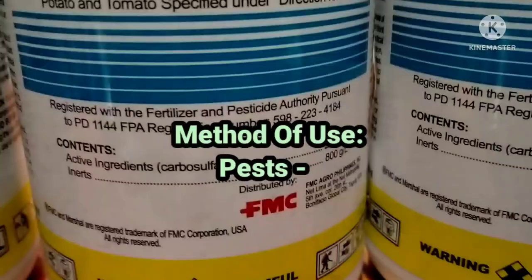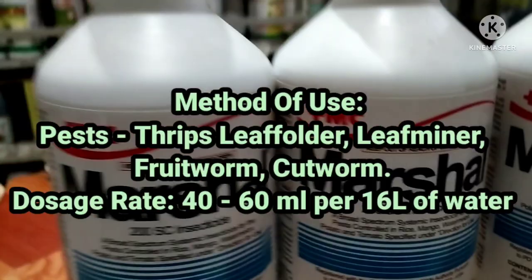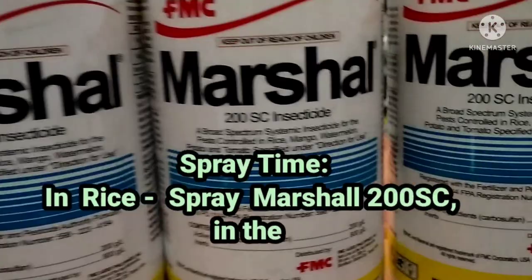It also has no foul odor. Method of use — for pests such as thrips, leaf holder, leaf miner, fruitworm, and cutworm, the dosage rate is 40-60 ml per 16 liters of water.